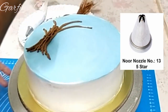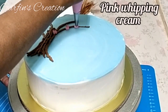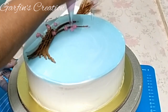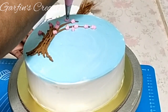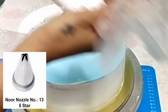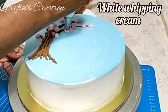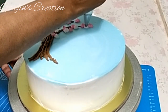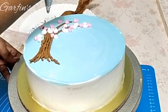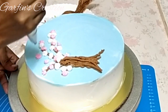Using a star nozzle — that is nozzle number 13 — I'll be making tiny flowers with pink and white whipping cream. Use any of your tiny star nozzles here to make these pretty small flowers. I'm adding those flowers randomly to make the branches look full, and later I'll be adding some leaves too.